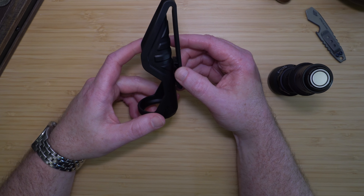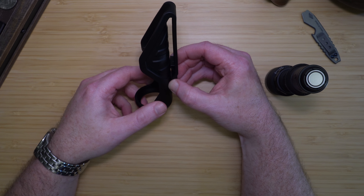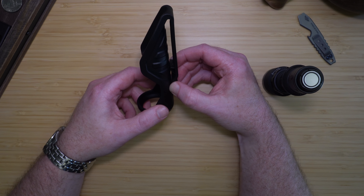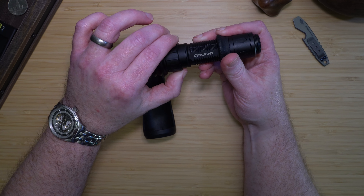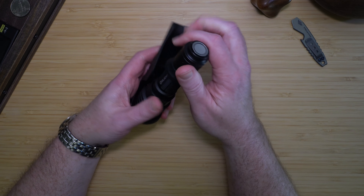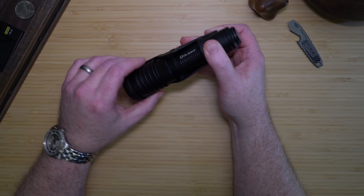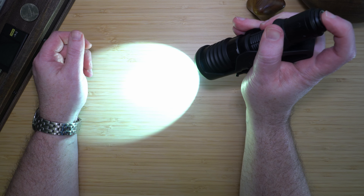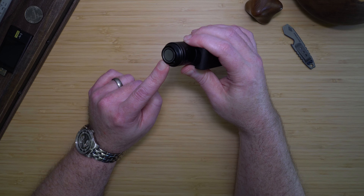The included holster fits nicely on a belt. It has a large loop with a backstop so it won't come off, and it works well on MOLLE webbing, a backpack strap, or on a plate carrier. The holster does require that the charging collar be closed to fit in. If the light is in the holster, it can still be activated and charged with the magnetic MCC cable.